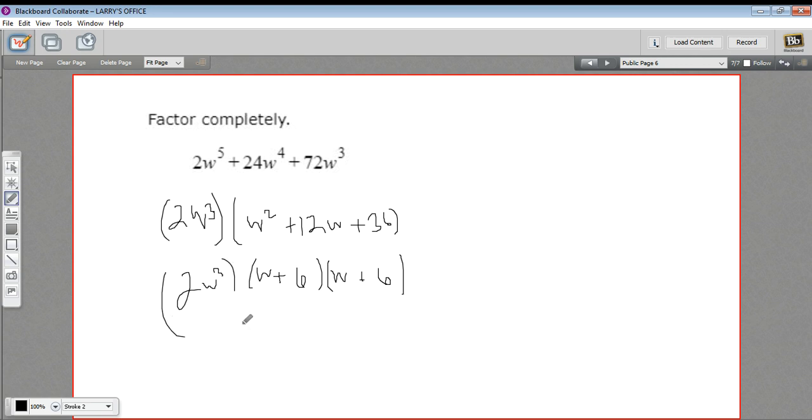So this is factored completely. When you present the answer, you might want to write this as w plus 6 squared. So the final answer is 2w to the third times w plus 6 squared.